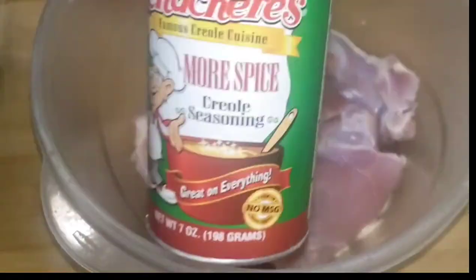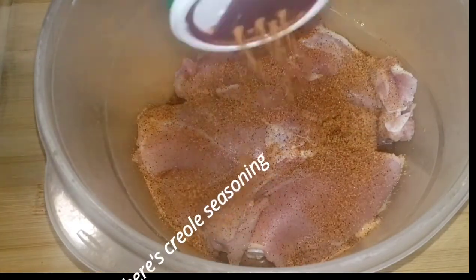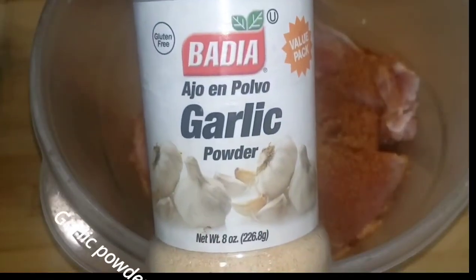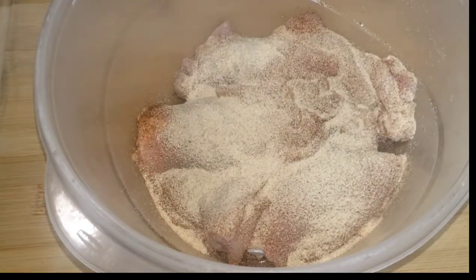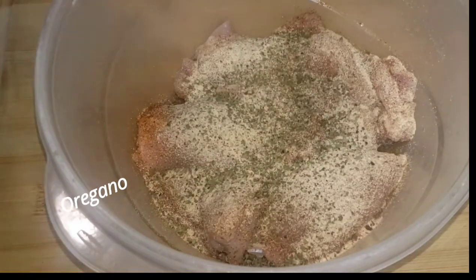Now that we have that chopped up, let's go ahead and go straight into seasoning our meat. Season to your liking — I did not use any measurements, but I will try my best to put approximations within the description box below. Don't forget to like, comment, and subscribe to my channel. Thank you so much for watching.